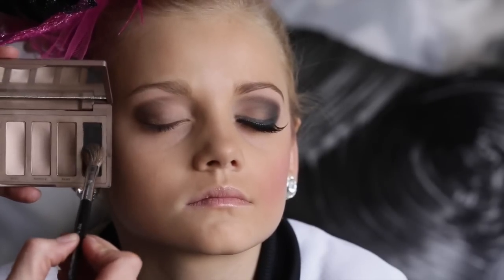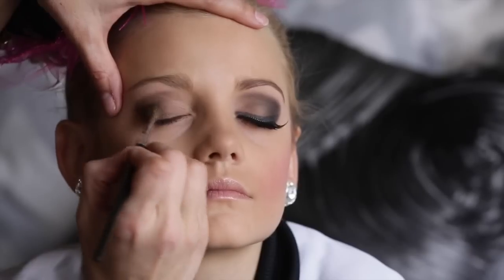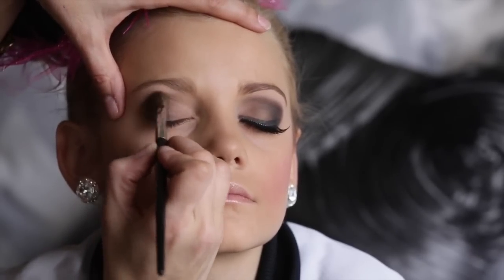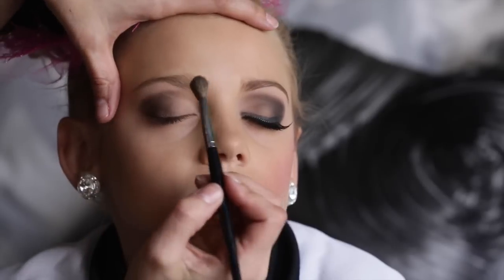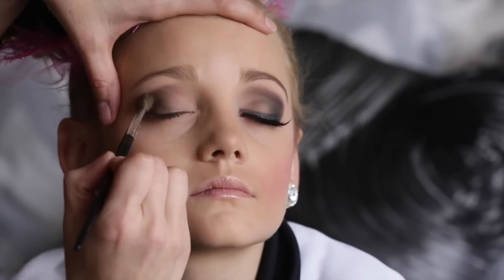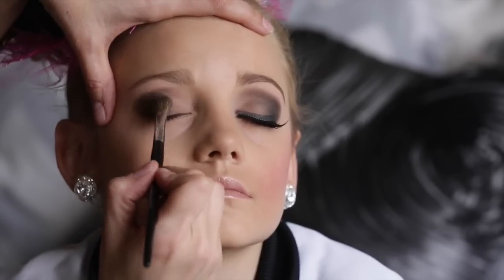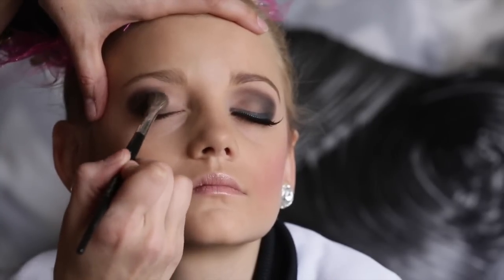Then I use a fluffy brush with the black color Crave and barely tap on that color. Make sure to tap off any excess, leaving very little on the brush. I start on that outer V and work my way into the other color Faint that's already on the lid. I tap at the brow bone to really define that V and go back and forth several times to blend that color.